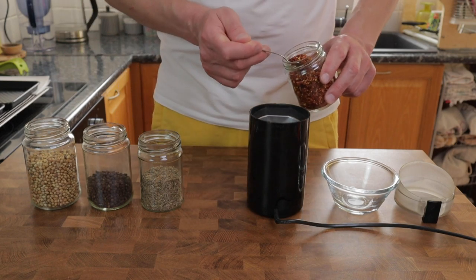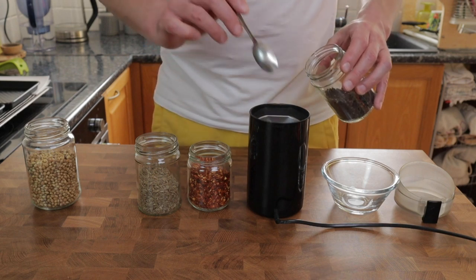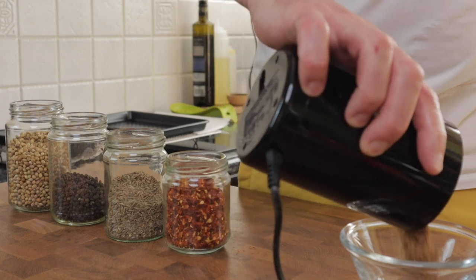Into my spice grinder I've got one teaspoon of chili flakes, one teaspoon of fennel, two teaspoons of black pepper, and one teaspoon of coriander seeds. I'm going to grind this up so it's pretty fine but still has a nice little bit of texture.